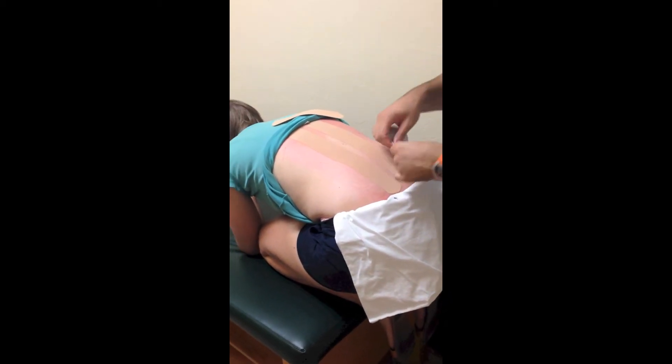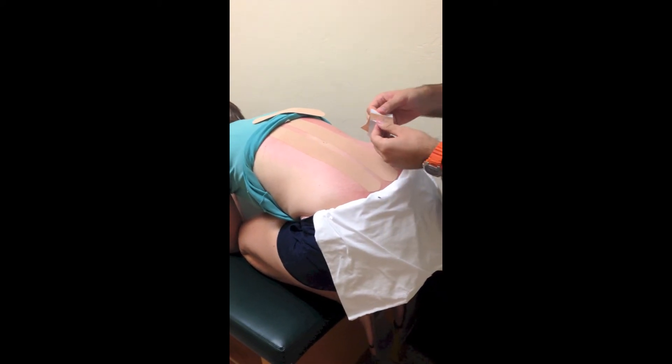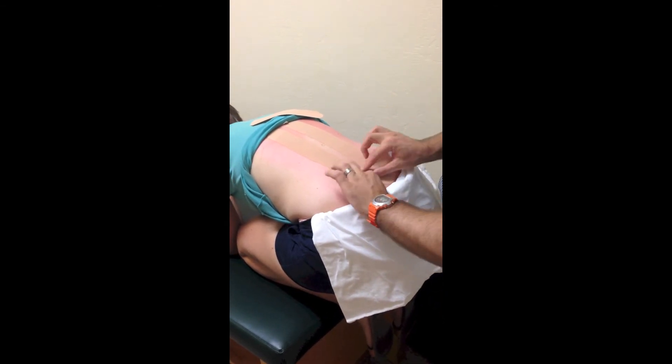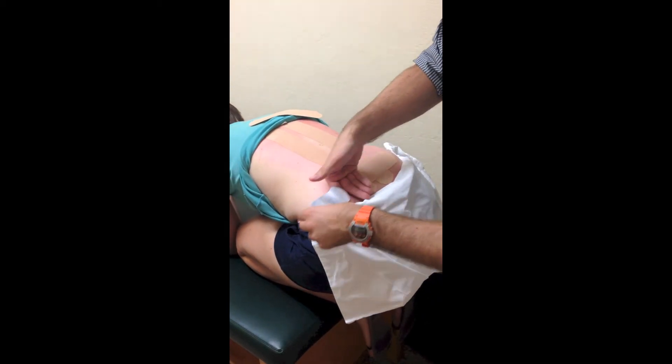Ask the patient where they're having the most pain — this is where the first horizontal piece is going to go. Use about 20 percent tension in the middle, then lay down both ends with no tension, giving just a little bit of tension through that middle section.